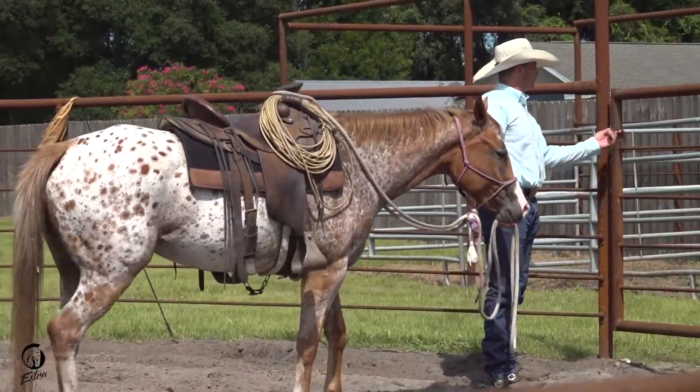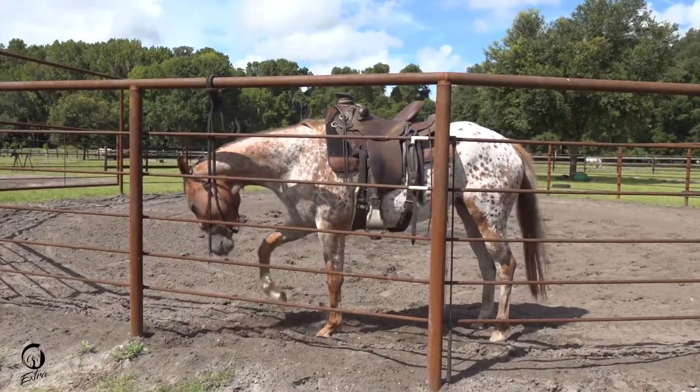We've moved into week four now. In week four with Piper, we've done more and more saddling. Guess what we found? Bucking! Yay!